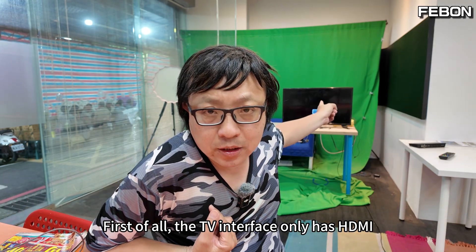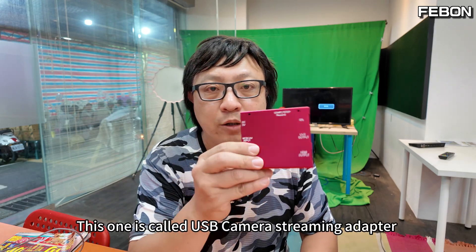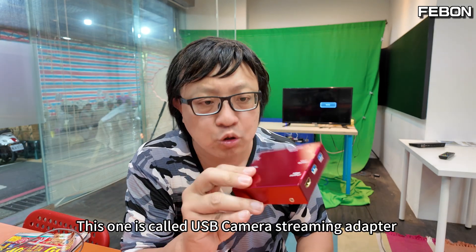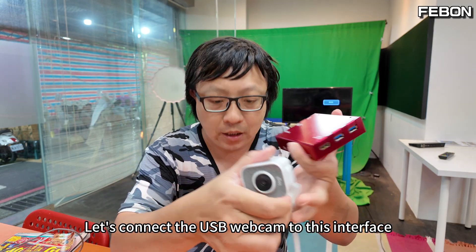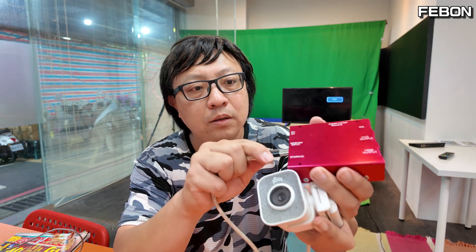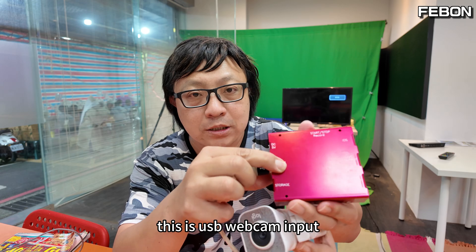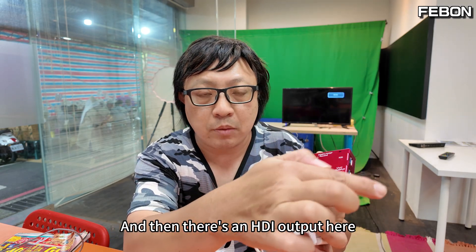First of all, the TV interface only has HDMI. So first we need to turn the USB cam into HDMI. We'll use this device called a USB camera streaming adapter. Connect the USB webcam to this interface — this is the USB webcam input.